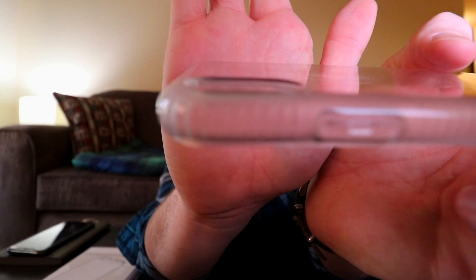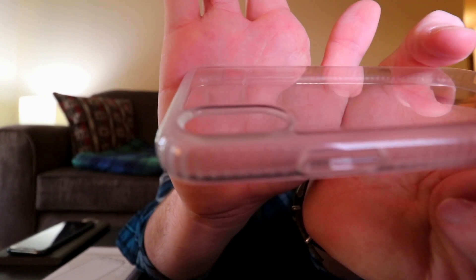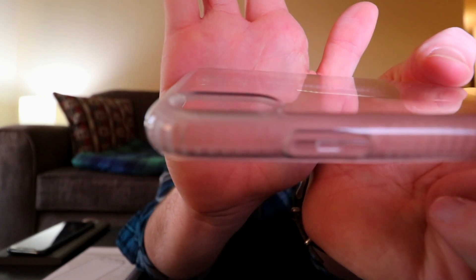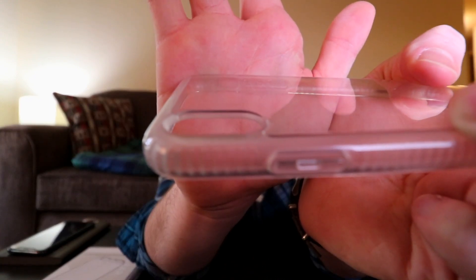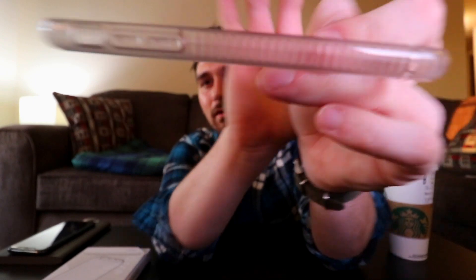Let me get up a little closer. There is a ridge on it that comes up and makes it a little more elevated than the camera itself, so if you set the phone down flat you don't have to worry about the camera hitting anything, which is good.